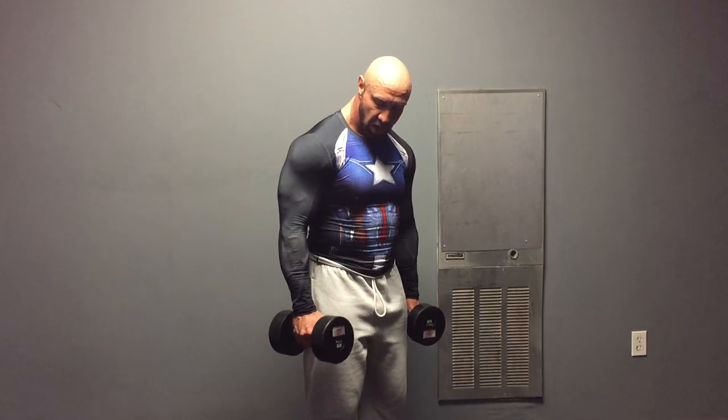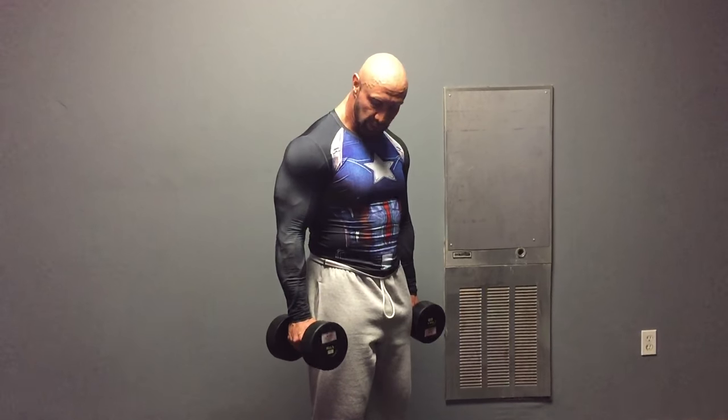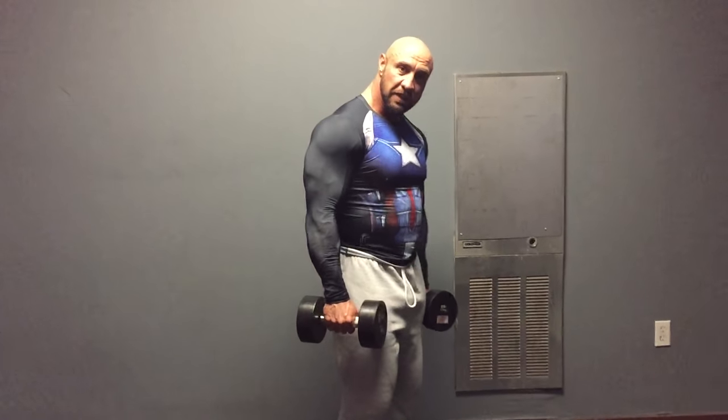I'm going to show you a couple of tips to make your dumbbell curls more effective. The first one is going to be for any time you do dumbbell curls with supination. How you hold the dumbbell is going to make a difference.